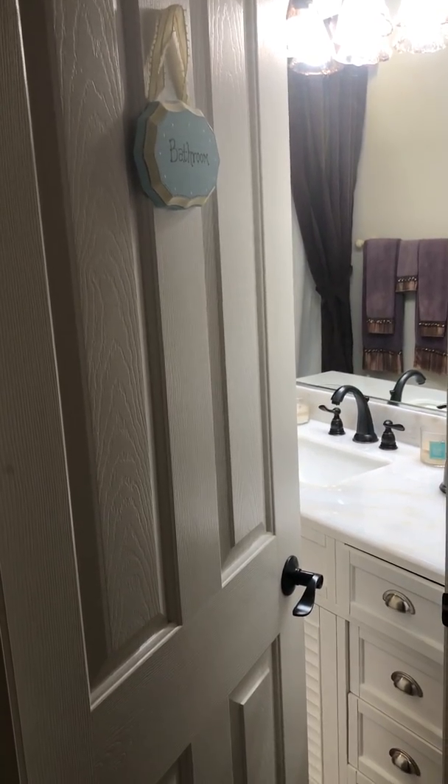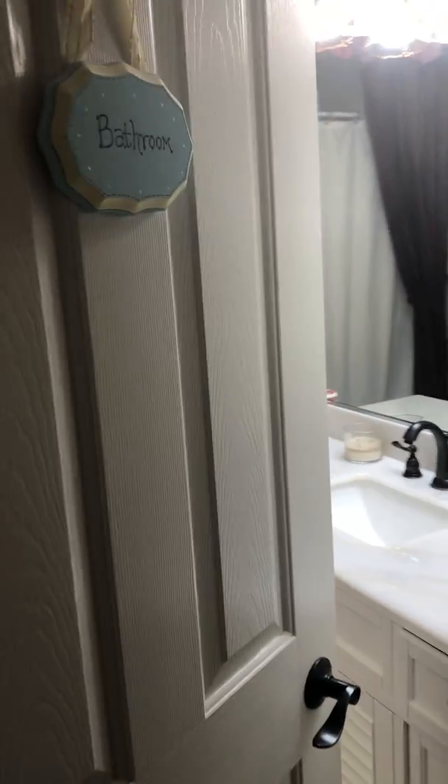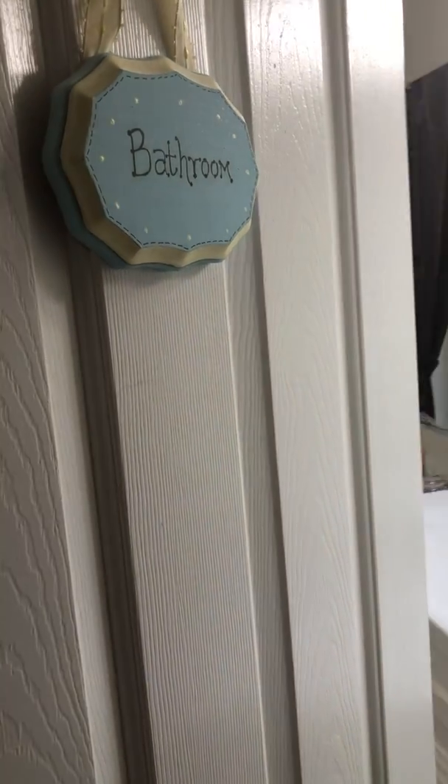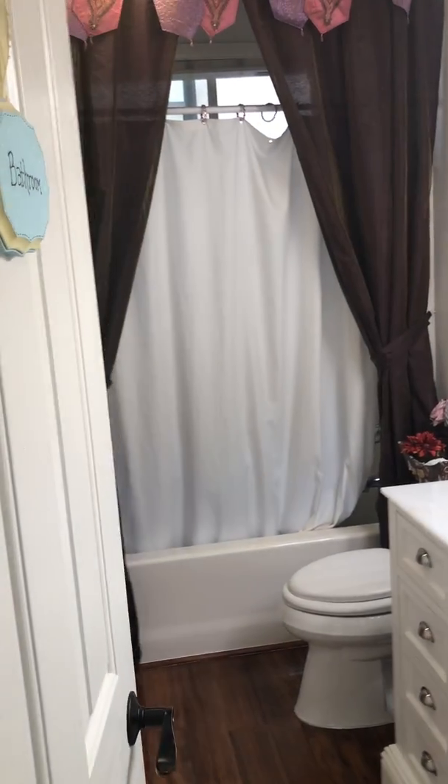Hey guys, so it's day seven of the guest bathroom restoration project. It's the last final day — everything's pretty much done. I wanted to give you a tour.